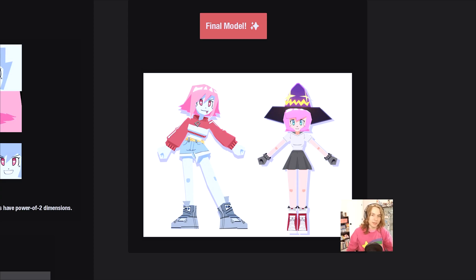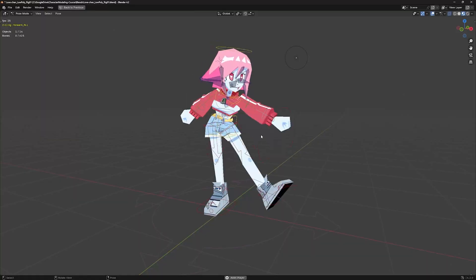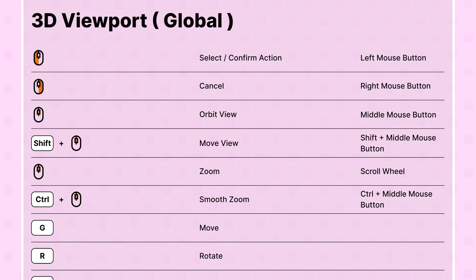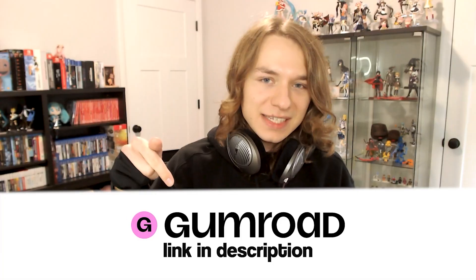But first, a word from this video's sponsor — me. The Gumroad version of this series just got updated to include a 3D modeling guide PDF. It also includes our final Lovechan model that we'll create in this series, downloadable videos, a short video series that introduces you to the fundamentals of using Blender, and more. The price of the Gumroad version will increase after this series is completed in full, so if you want the absolute best value, tap that link below today.